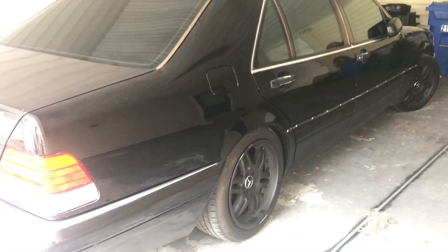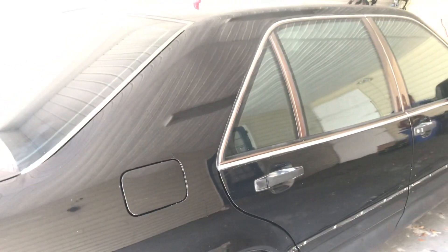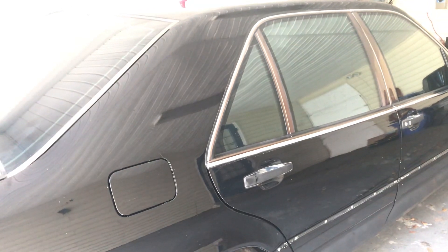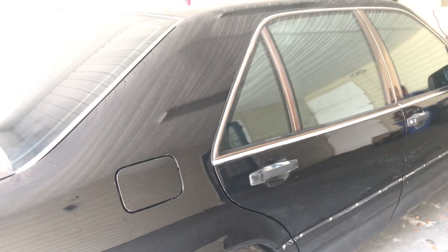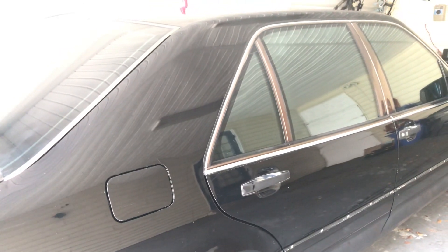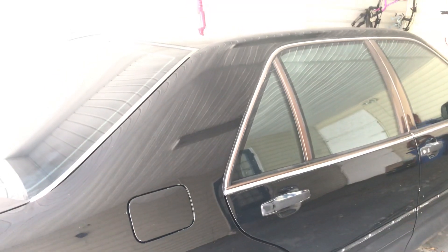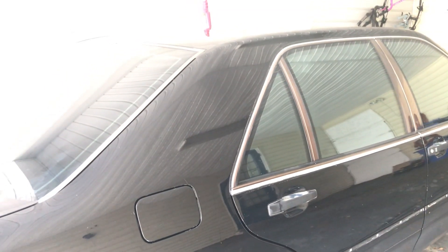The car is getting some new rims and tires today thanks to a subscriber - that's going to be on another episode. This one was really just to show you guys something I found out as I was trying to film something else. I was so excited about how well the clay bar was working on the chrome, the door handles, and the windows, and I really wanted to share that with you guys. Hopefully this helps - like, subscribe, and share. My name's Peter, this is Pete's Carport, have a wonderful day.